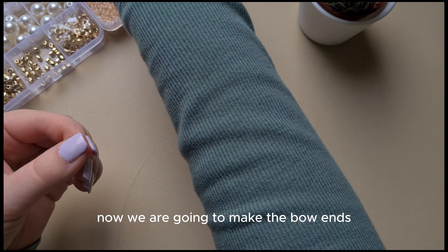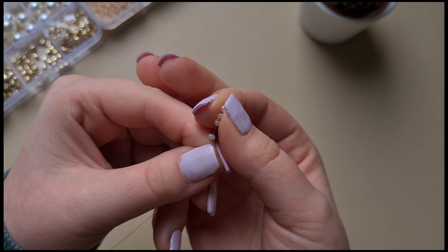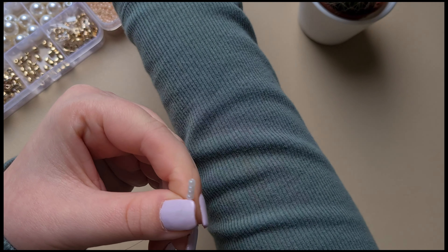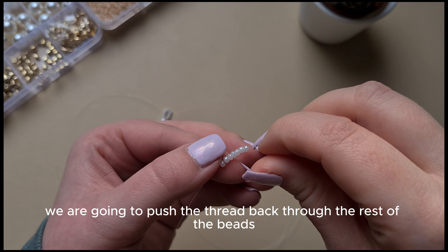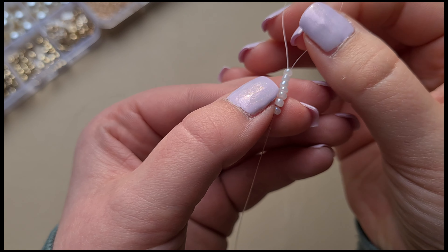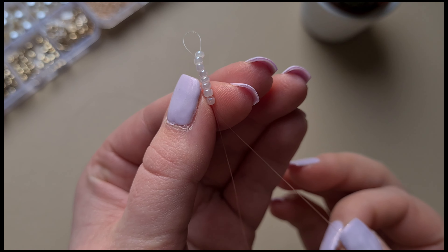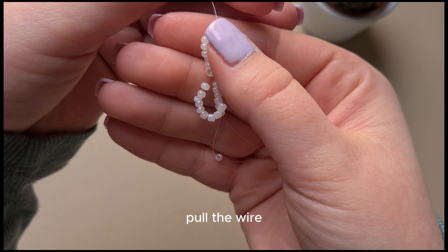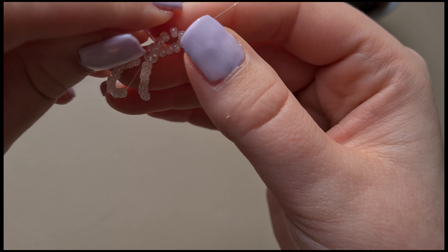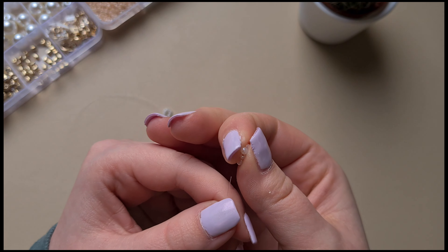Now we are going to make the bow ends by placing eight beads. And then when we are at the last bead, we are going to push the thread back through the rest of the beads. Pull the wire and get this as close to the pearl bead as possible. We do the same thing on the other side again — eight beads.